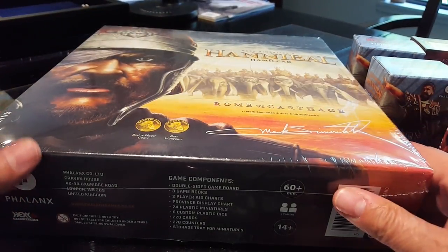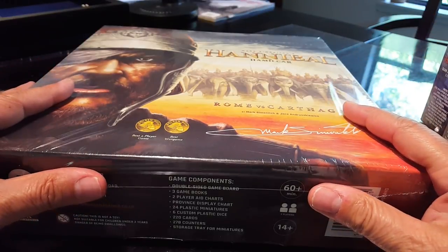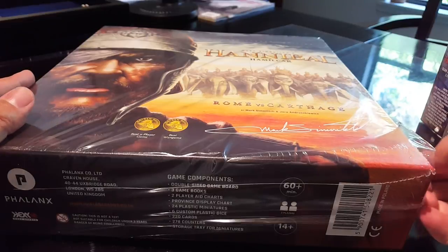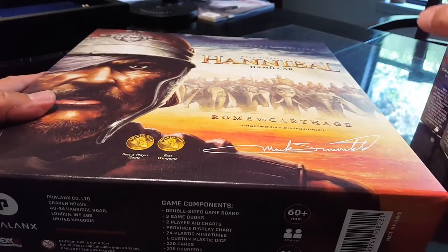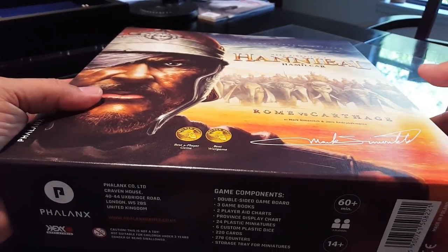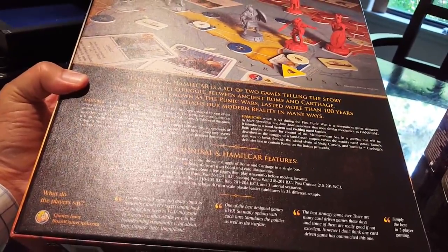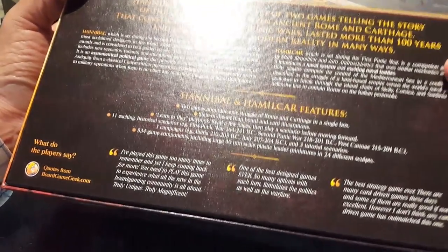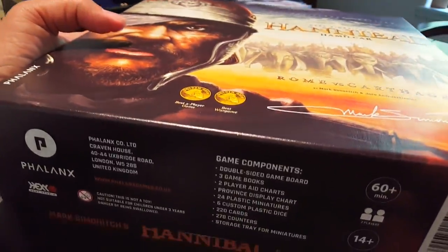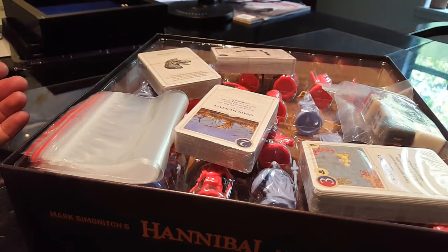Let's just pull the shrink and have a look at this big monster. The moment I popped the seal on this, the box just rose up a little bit, so I'm not sure all this is going to go back in the box — storage may be a challenge. Beautiful artwork, and it's very heavy. Here's the back of the box for you to have a look at.